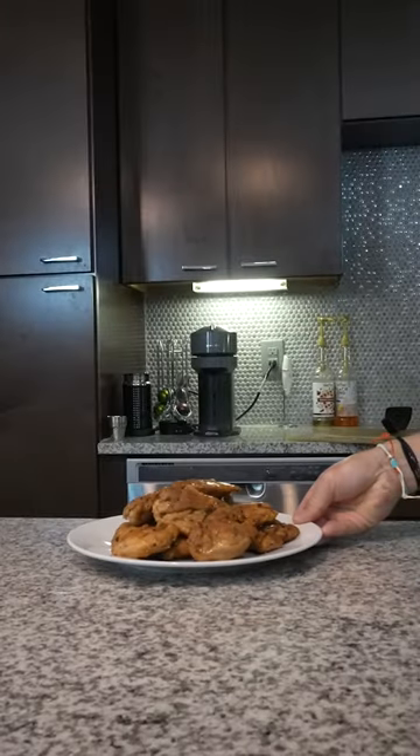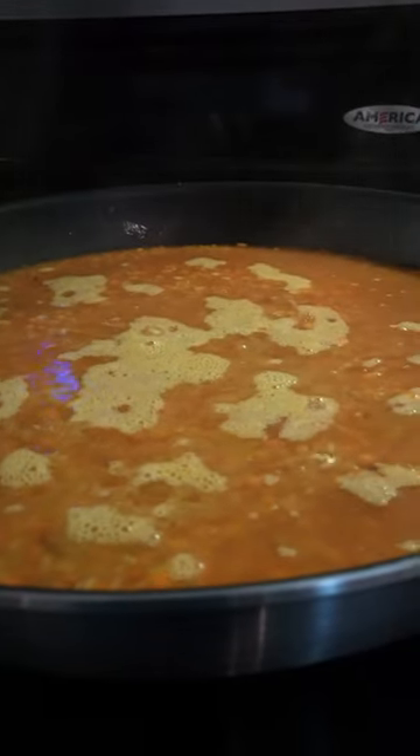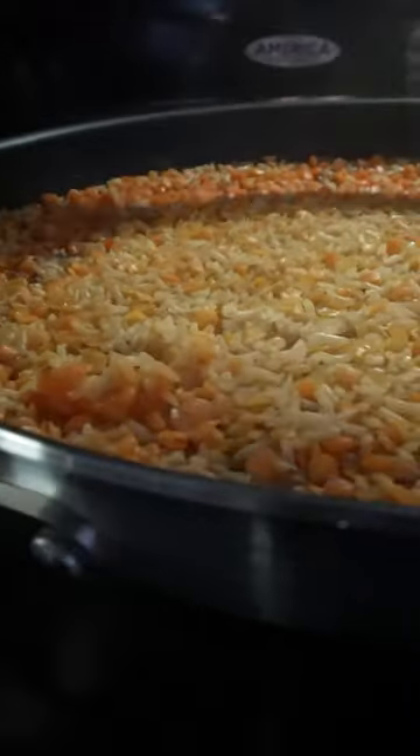Set aside once it's finished, and in the same pan, toss in your washed lentils and rice on medium heat. Then toss in 3 cups of chicken bone broth. Once the rice comes to a boil, turn the heat down and simmer for 30 minutes.